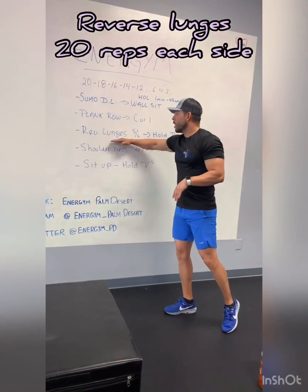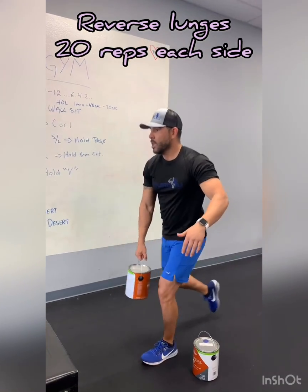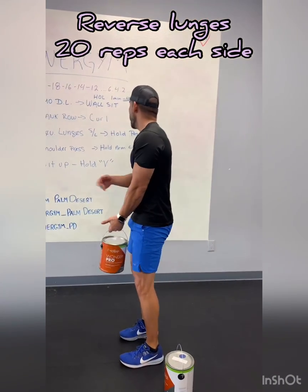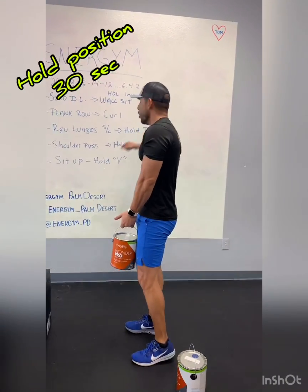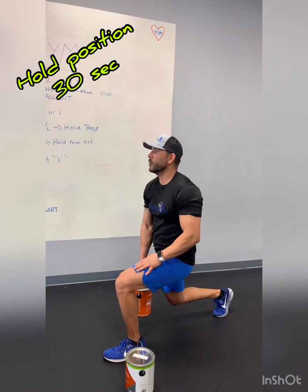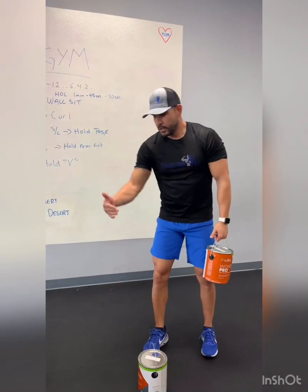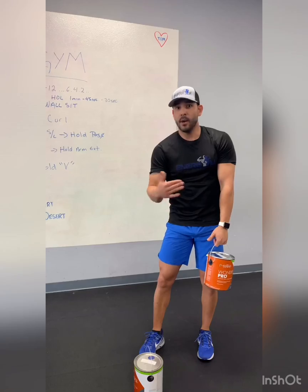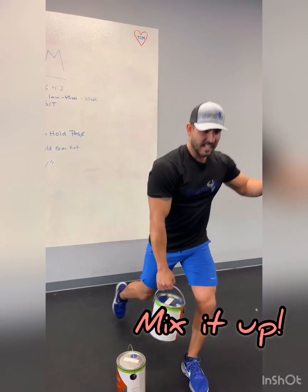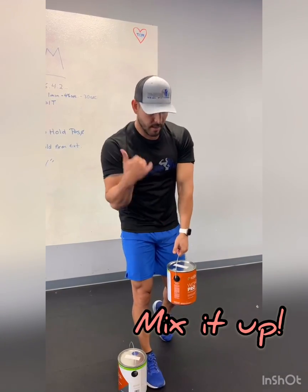From there we go to reverse lunges. Pretty simple — same arm, same leg, go all the way down keeping your back straight. Do your 20 on each side, then hold the lunge position at the bottom. Feel it in your quad and your glute. You can do 20 reps on each leg and then hold on each leg, or do 20 reps, hold, then switch to the other side and do 20 reps and hold. Either way works.